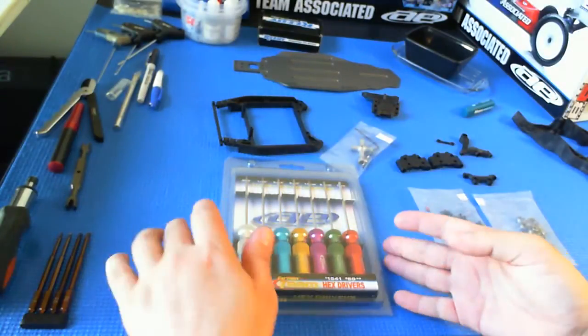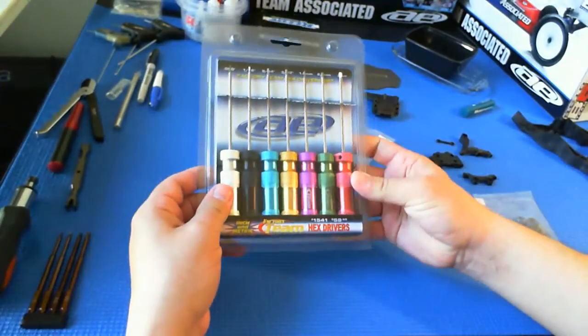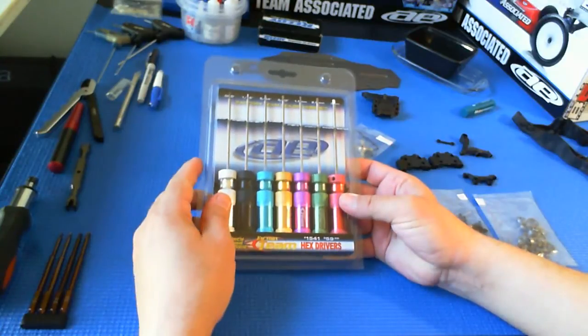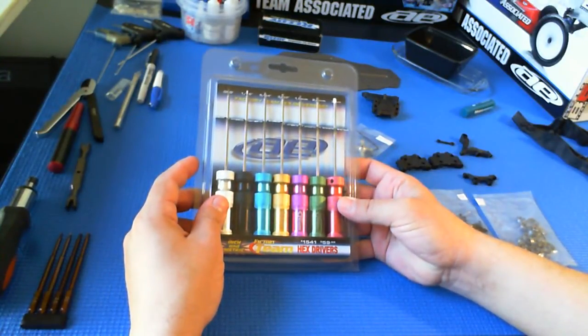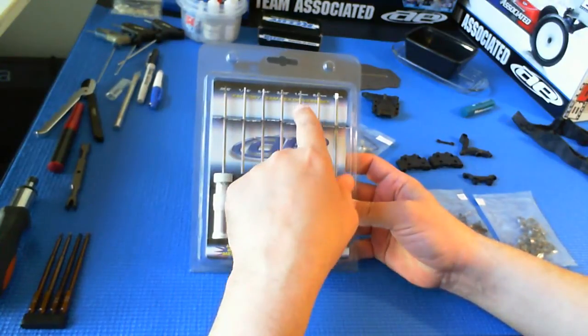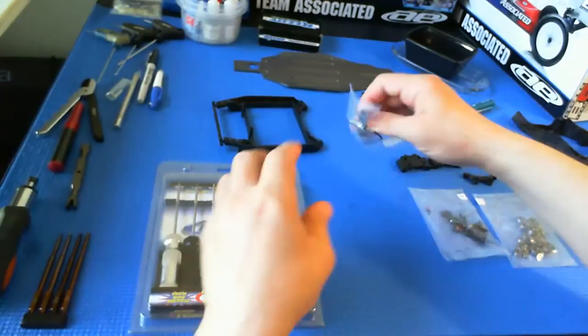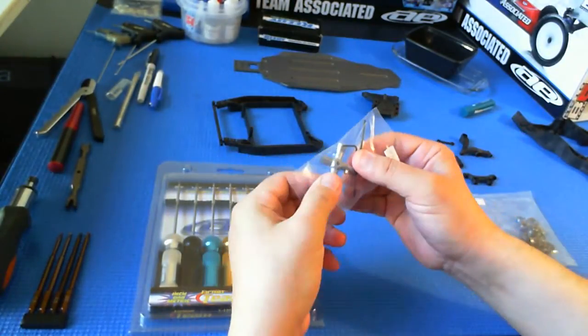I'm about to start assembling the B5. This is a Team Associated hex driver set that I bought when I built the B4.1 factory team world's car, and it's a combination of standard and metric drivers. The B5 is a real departure for Team Associated in that it's all metric.